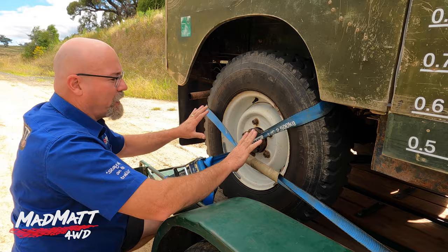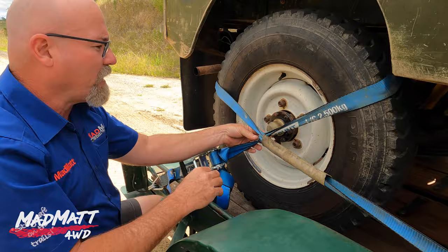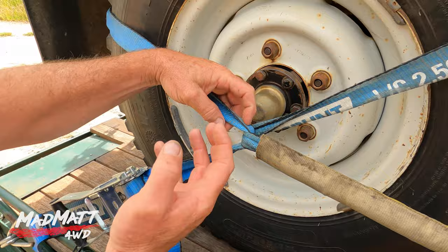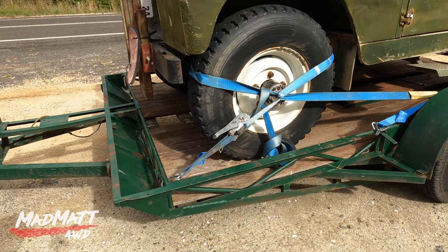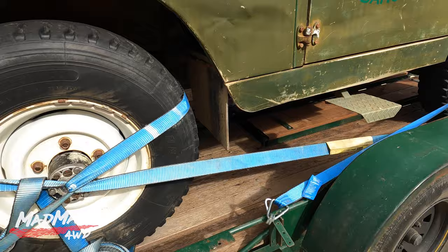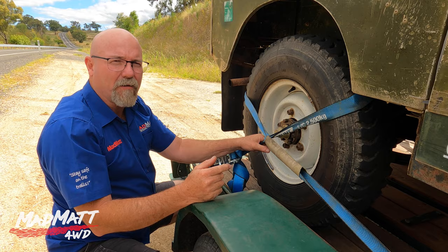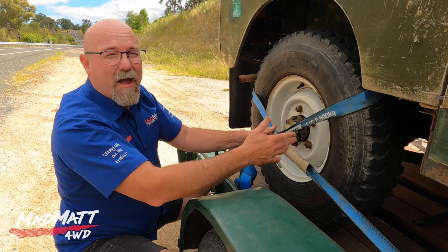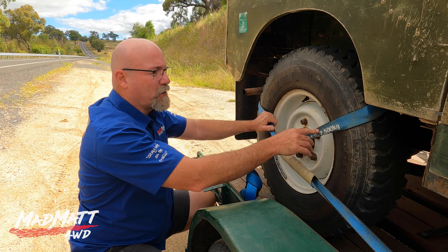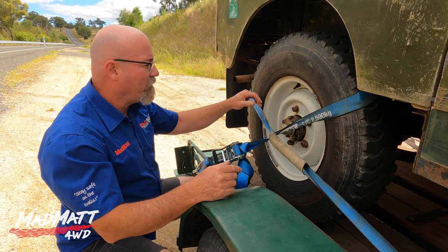Now this achieves the same result. The problem is whenever you put a strap onto itself like this, you create a stress riser in the strap and it does minimize the strength of that strap — that's why this isn't the ideal thing to do. However, the vehicle weighs a little over a tonne and a half, it's a really light vehicle, and I've got a strap like this on all four wheels. That works out to each strap having to control about 400 kilograms, and these are rated to 2500 kilos.